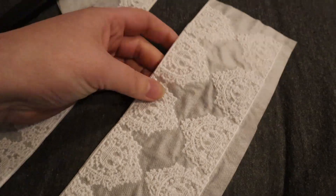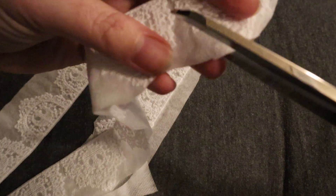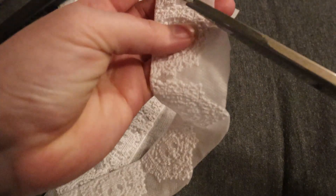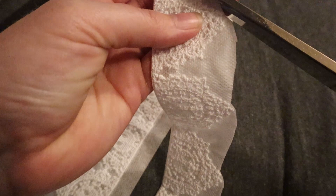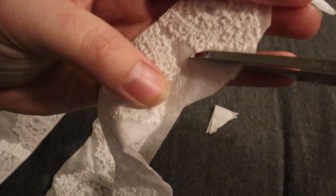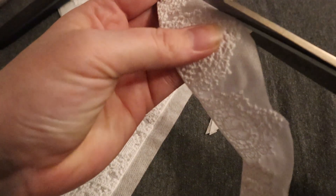Some tips I got when starting to work on it: cut away as much of the excess interfacing as you can. That way it dissolves a little bit faster, and you're not dealing with that chemical in the water possibly making the lace stiffer than you wanted.